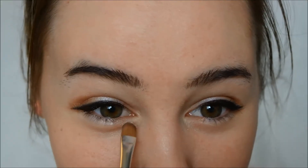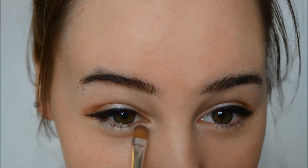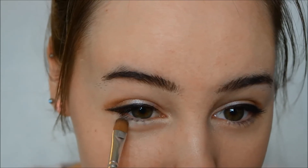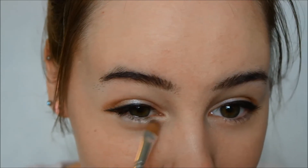Now we're going to use a cream colored eyeshadow and a small brush. We're going to apply this under our eyes, on our bags. This will make us look so much more innocent and sweet — our eyes will pop and look bigger.